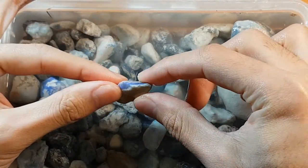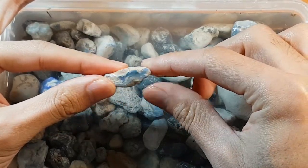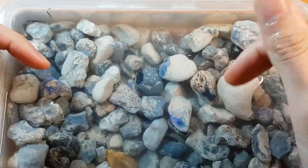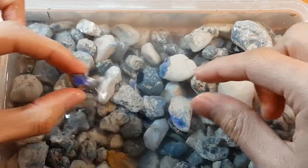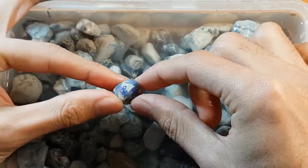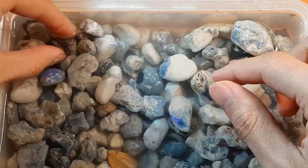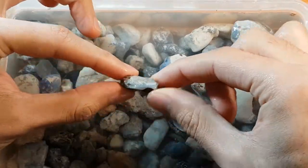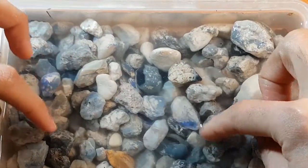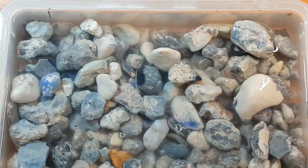My idea with these beginner parcels is that it's not just a pure practice, doesn't-matter-if-you-stuff-it-up kind of thing. You actually could produce a couple of stones out of this that'll more than pay you back for what you spent, because when you're starting out that's kind of nice rather than just burning cash saying it's for practice. To actually end up with a stone you can hold on to or maybe even sell and make your money back is a nice added bonus.